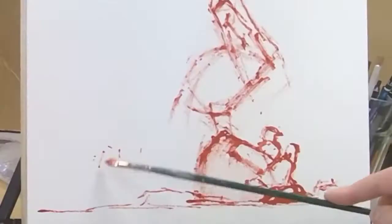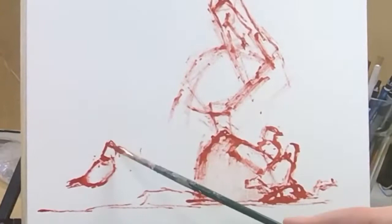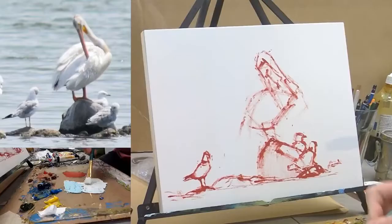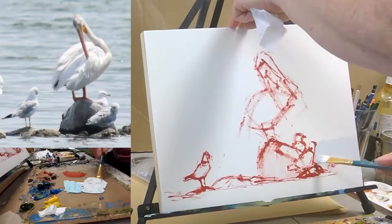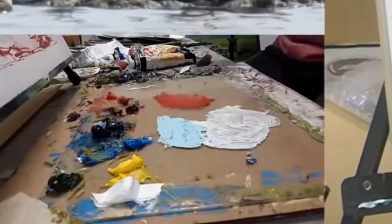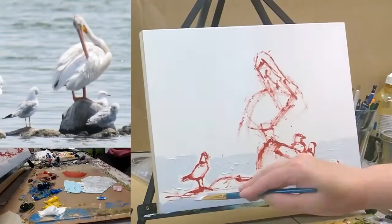I really like the whole collection of birds. I love seagulls — I just think they're beautiful and they're fun. Good morning, Chris! Yeah, I love these guys. This is a different group of pelicans from the ones I painted recently, but I took the photo on the same day.